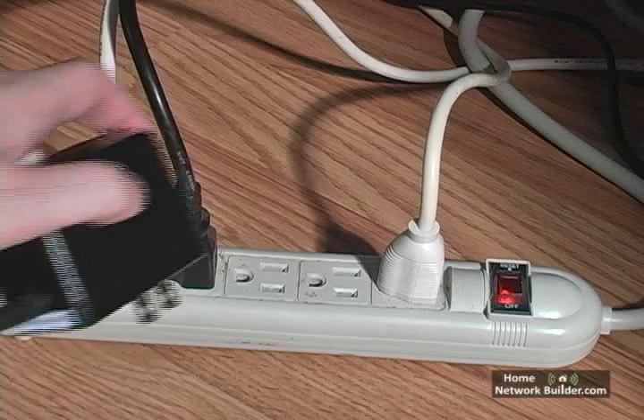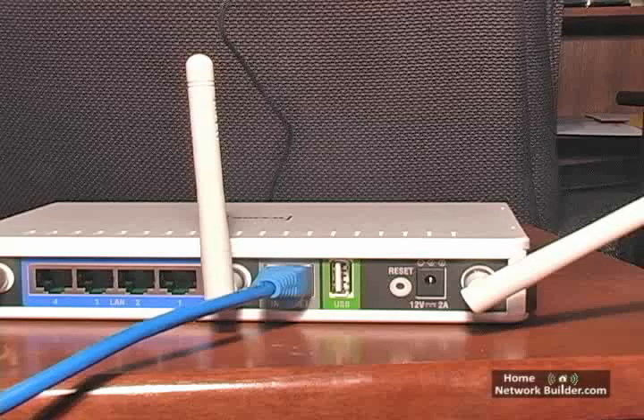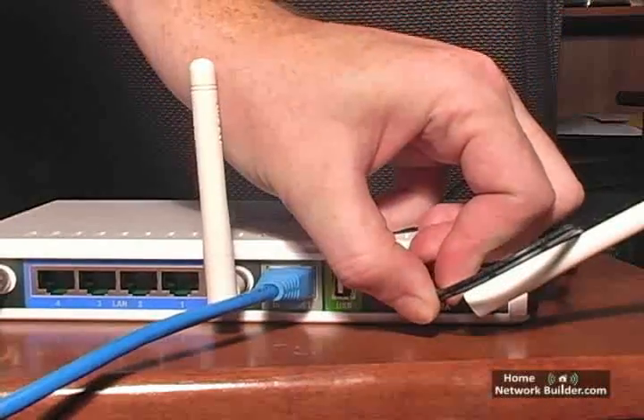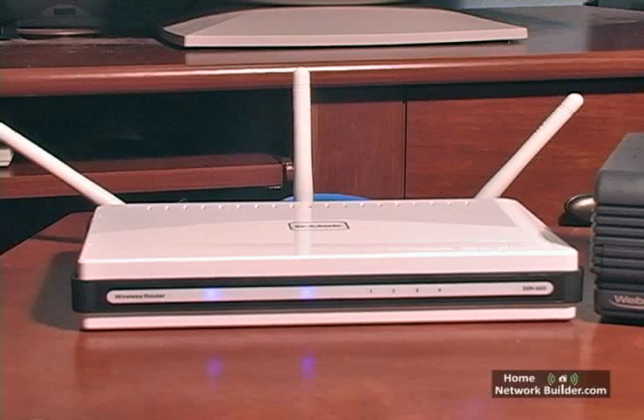Next, plug the router's power adapter into the wall outlet, and plug the circular power connector into the power connection on the back of the router. The lights on the front of the router will turn on, flash some, and settle into a routine, some flashing and some not.